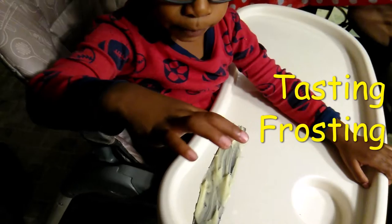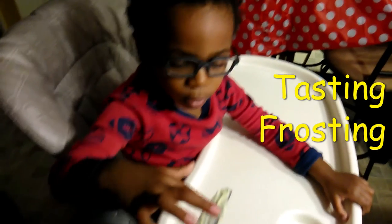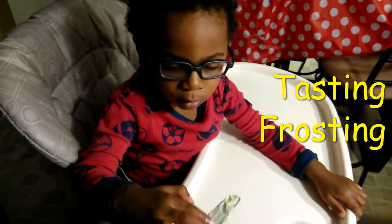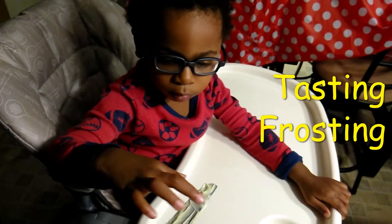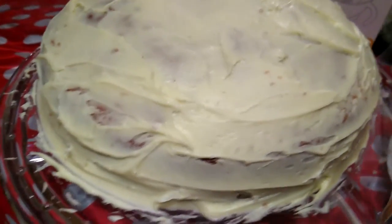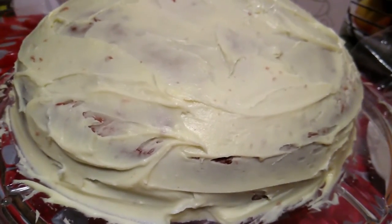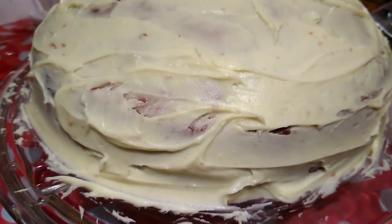Want to taste the frosting? It tastes good, yum yum! There's a little bit of frosting left over, just put on this cake — vanilla box cake. You want more? It tastes good. It's actually pre-made frosting, a lemon creamy lemon frosting.